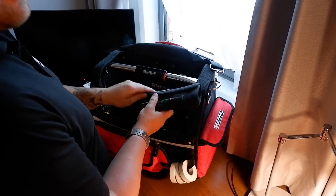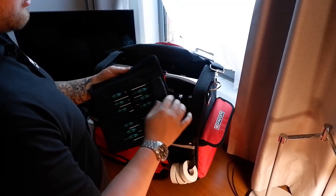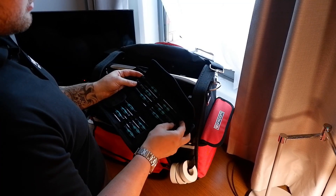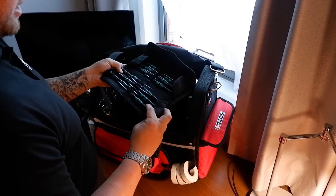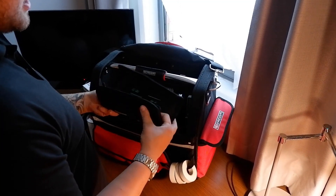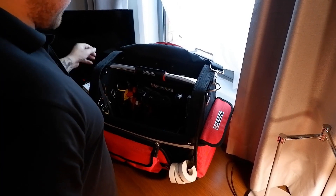First up is a set of Wiha screwdrivers - the micro screwdrivers. Being honest, I only really use these two flat thermal screwdrivers and that Phillips screwdriver. All the Torx ones I don't really use, but it's a nice little carry case for them.